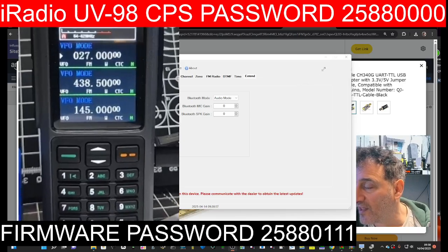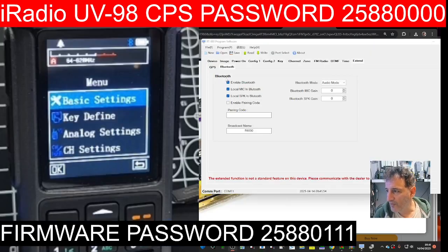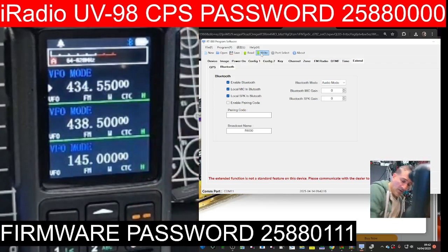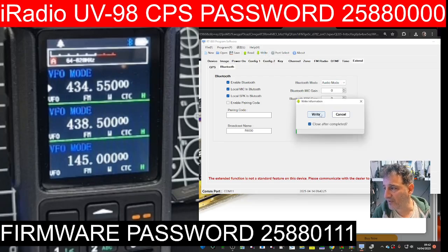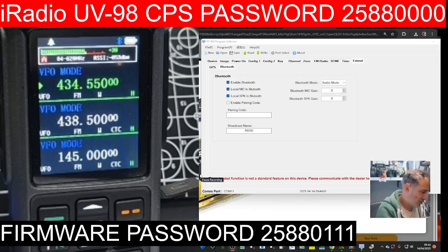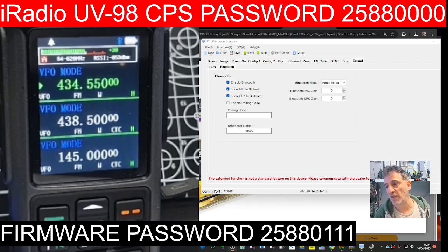That is interesting — look on the top of the screen there, that is a Bluetooth symbol. Let me check my phone to see if I'm receiving that. You've got Audio Mode and Program Mode, mic gain, speaker gain, you can put in a code, local speaker in Bluetooth, local mic. I'm going to write that to the radio and grab my Bluetooth speaker to see if it picks up anything. It's definitely showing it — I'm completely fascinated. The Bluetooth speaker is on but there's no audio coming out at the moment. Worth a try anyway — Bluetooth is going to happen, let's face facts. Back to APRS.